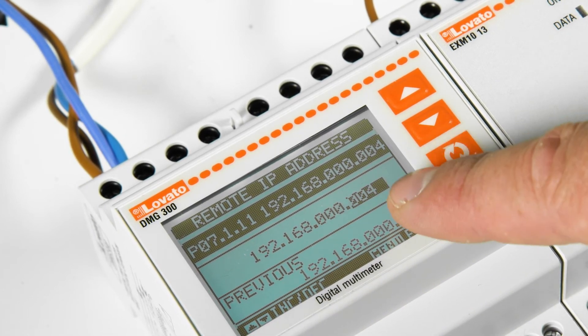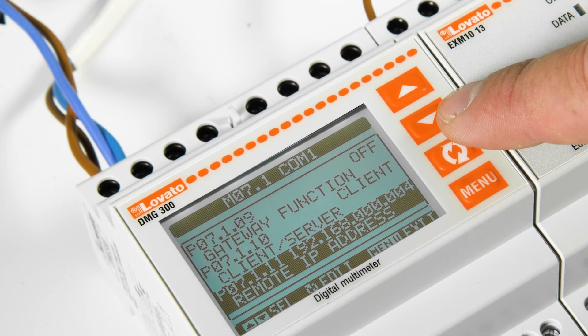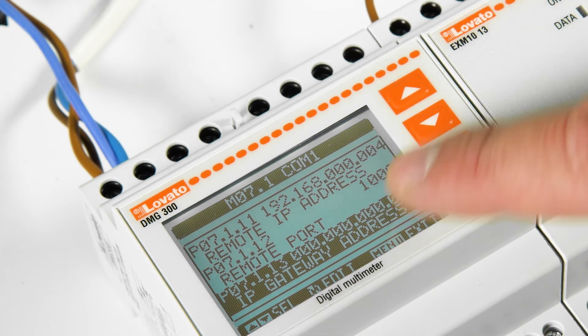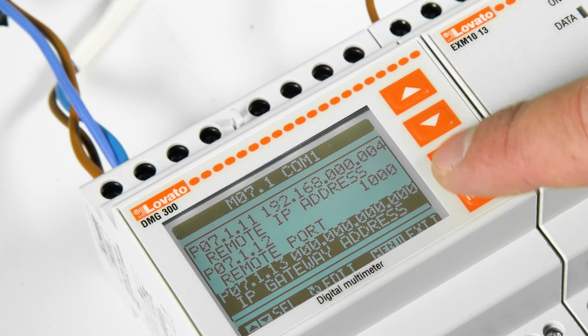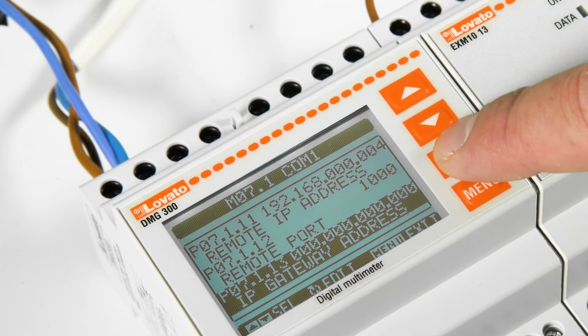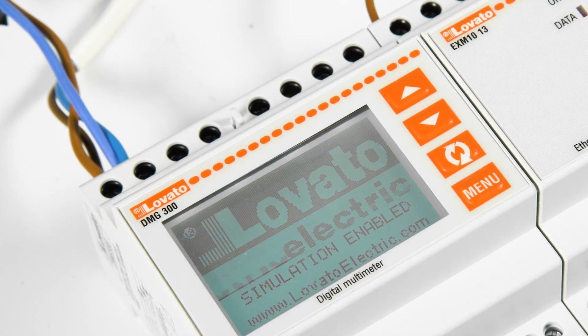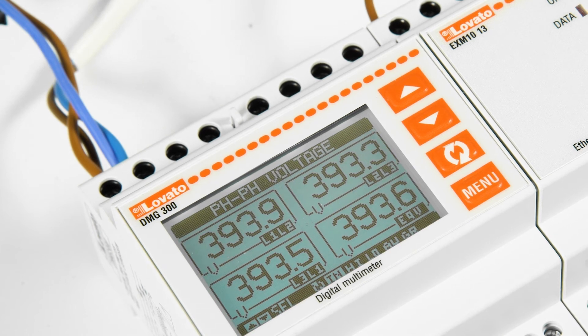Set the remote port to 1000, and also set the IP address of the gateway — left at the default if the network supports DHCP, or entered manually according to the network operator's instructions. Press the menu button several times and the instrument will save the settings. That's it.